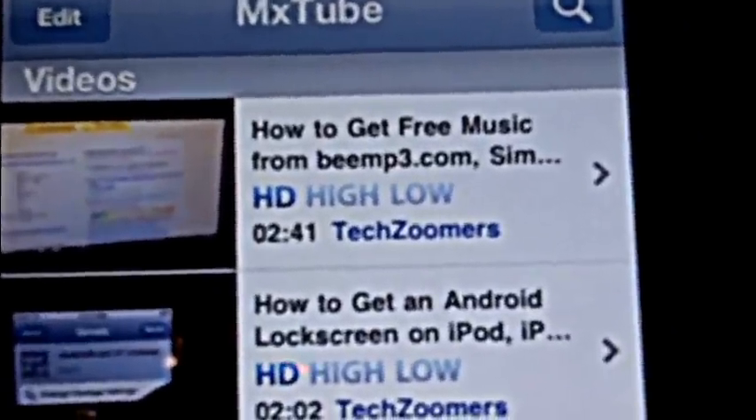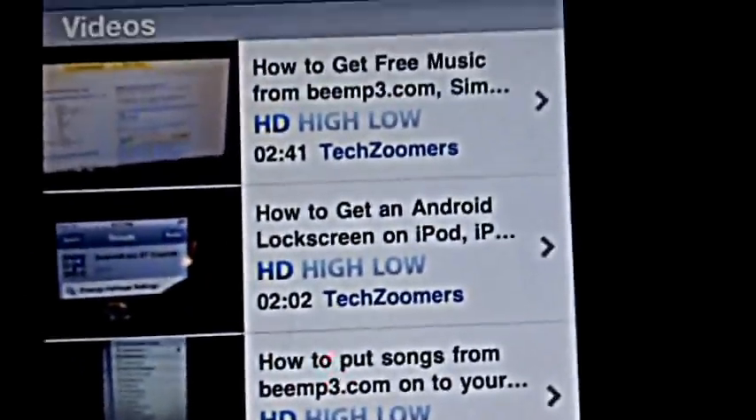I have Wi-Fi right now. But right here I downloaded a couple of our videos, and you have the option whether HD, low quality, or regular.